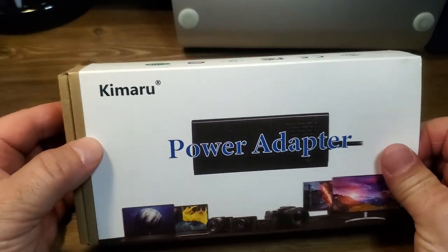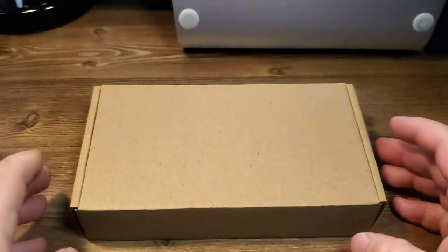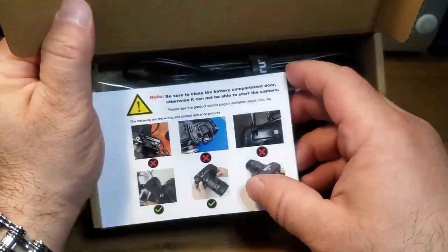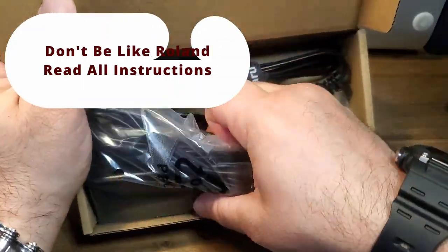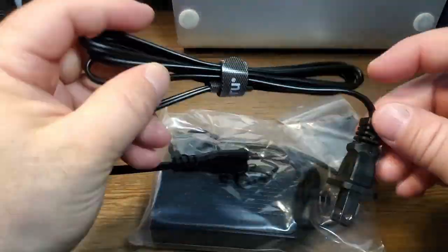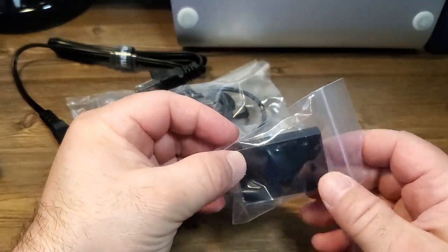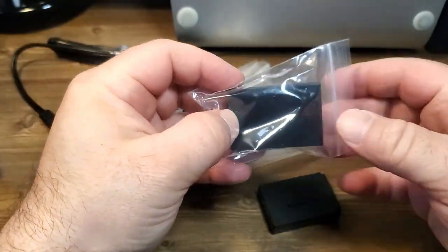So, power adapter — we're going to slide it open and see what's going on inside. Open up the box, and here we have all the stuff that's inside, including the wonderful instructions, which, meh, we don't need that. So we have what looks like a power cable, and we have a dummy battery.